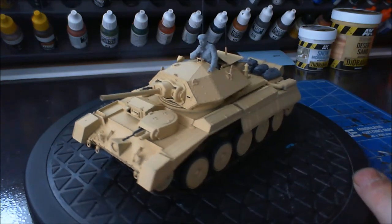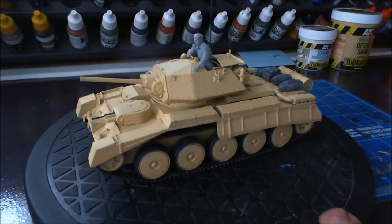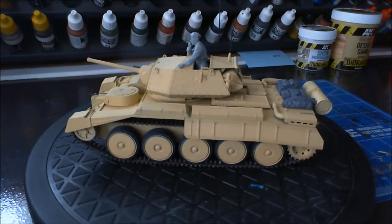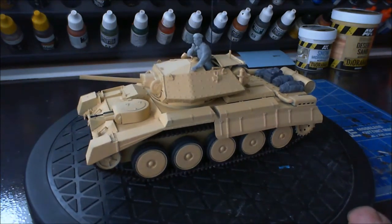Anyway, enough of my griping and moaning. That is part of my little entry into my good friend John's Operation Torch group build, and that's the end of this little update. Thank you very much for joining me — the next one is going to be on the Otter, so we'll see you then.